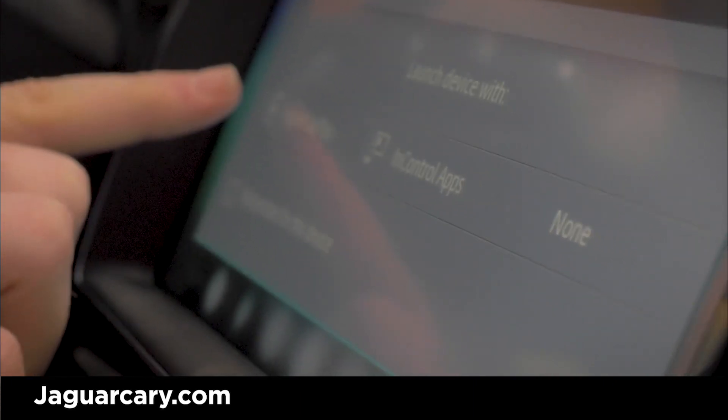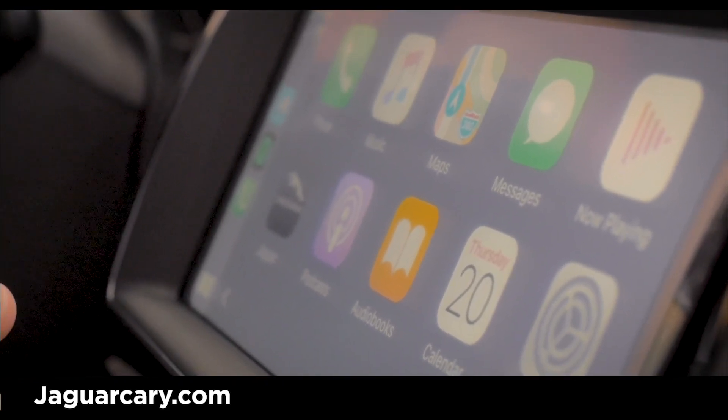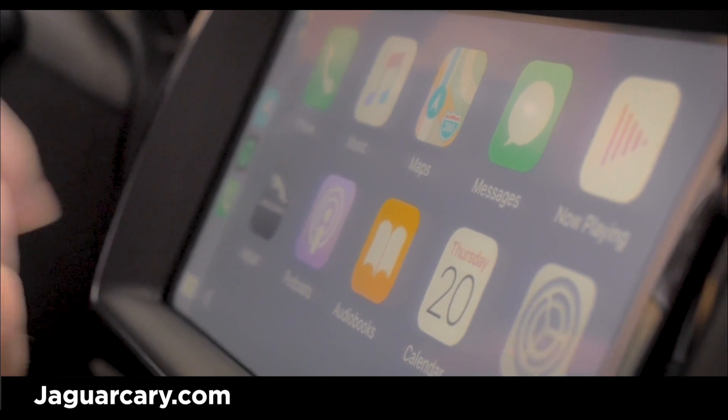You can actually tap on Apple CarPlay. Once you tap on it on your phone, it should ask if you want to allow, and you do, so press allow.